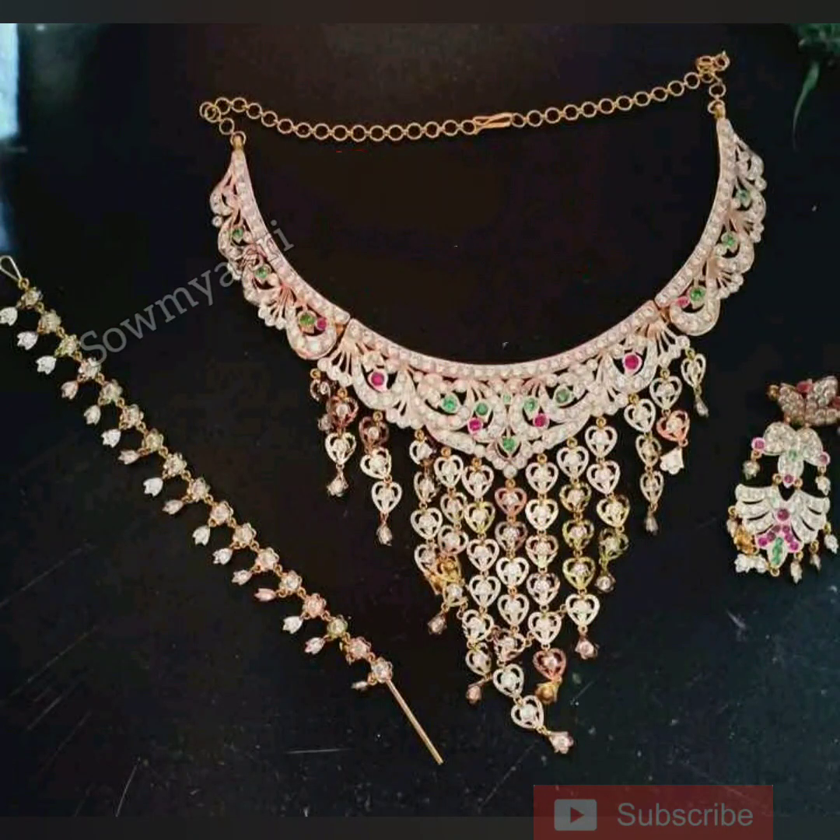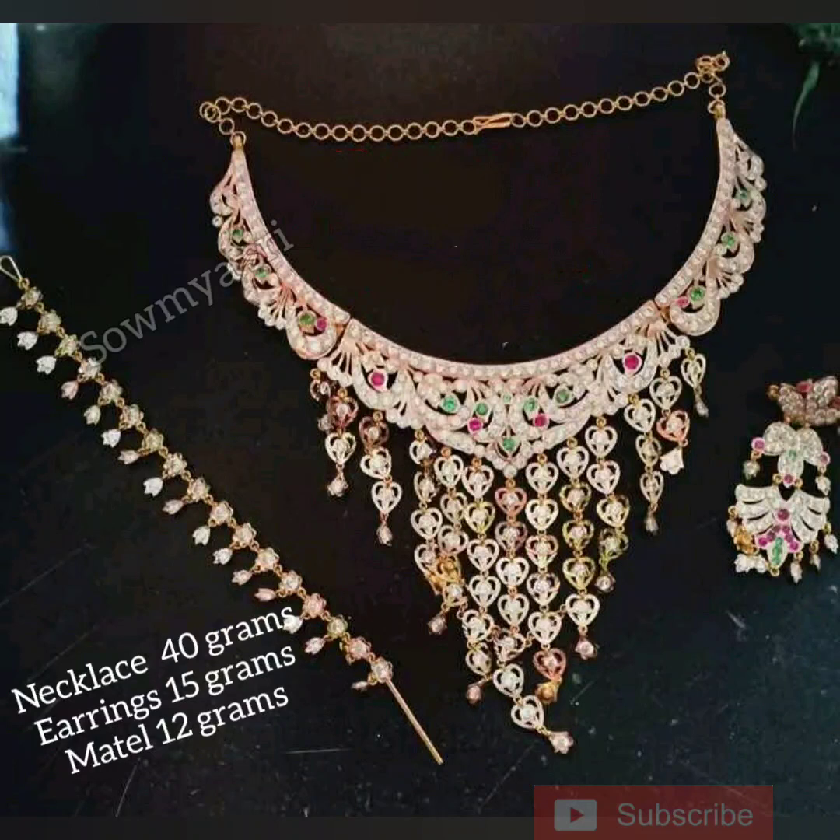The next collection is knuckles with earrings. This is a new collection — a necklace with earrings, and it is very trendy. The knuckle also has a stone, and the knuckle is a heart symbol. The earrings are also very good. The necklace is 40 grams, and the earrings are 15 grams or 12 grams.